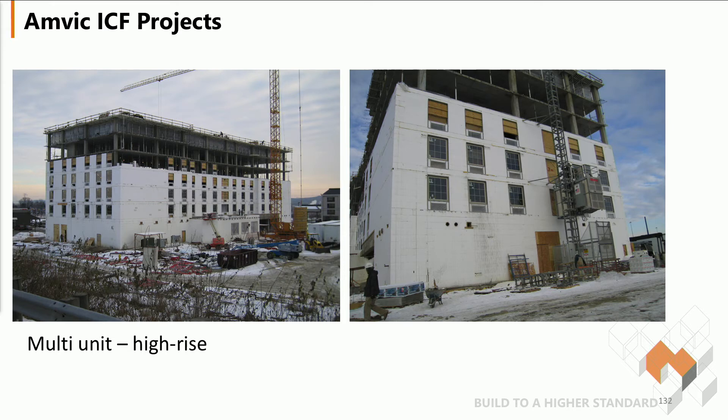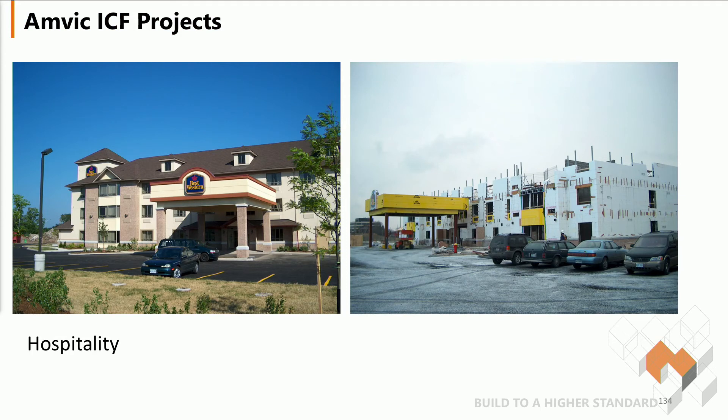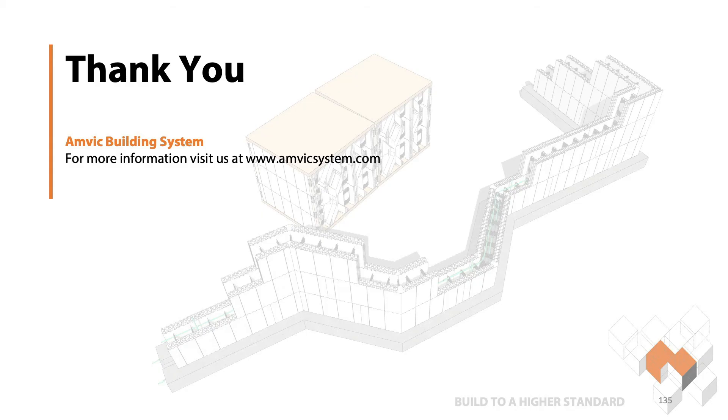Multi-year high-rise such as a student residence — very common, they've been using ICF as a culture. This one happens to be a potato barn. What they liked about it was it gives them full climate control inside the building, which helps minimize the rot of their product. Then there's the hospitality and hotel industry.